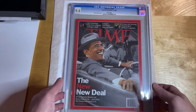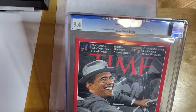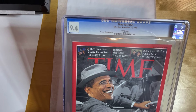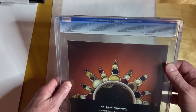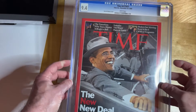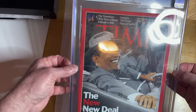I really like this issue. This is Time Magazine — it's Barack Obama, from November 24th, 2008, so this would have been right after he won the election but before inauguration. You can see it's graded 9.4, and if you can tell by the front and back label, this one was graded a long time ago. I'm going to guess this was probably around 2016 or 2017 when this one was graded.